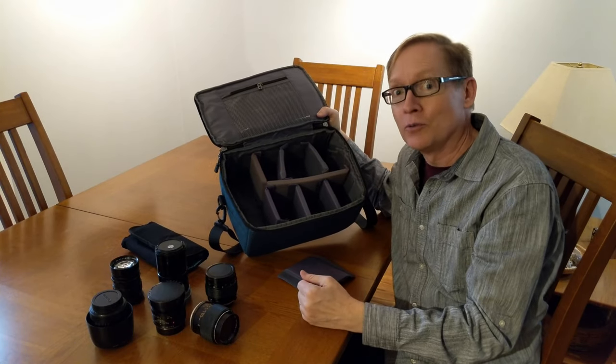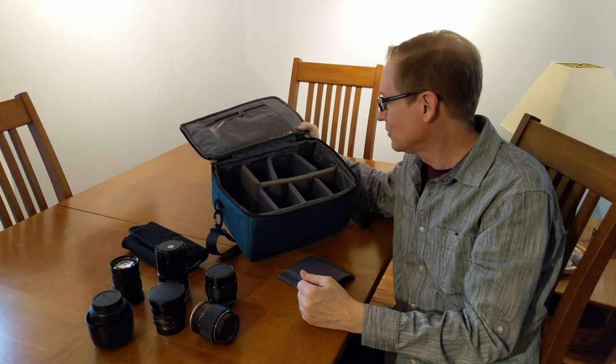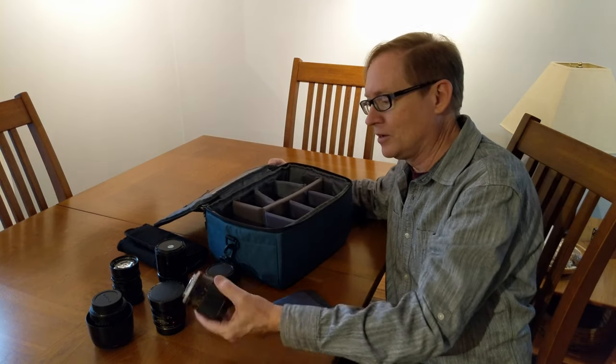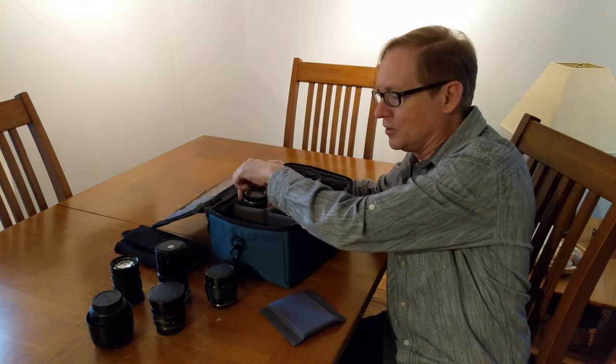You can break it up into two really long ones if you have a couple of big lenses, and it works really well for this stuff — I can fit all these little lenses in.